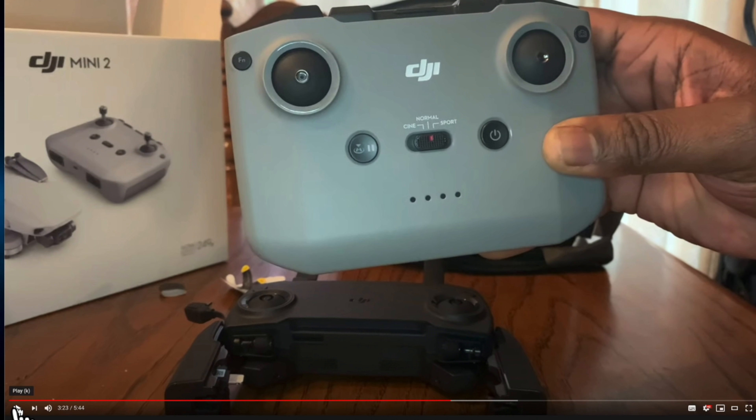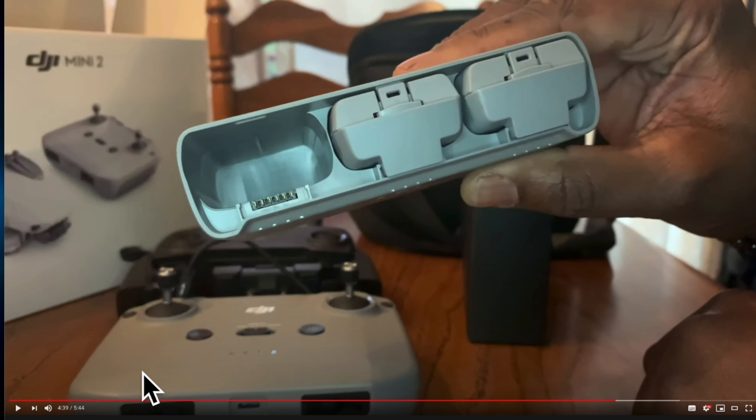They seem to have introduced some orange tips on the end of the props — probably stiffer props that will prevent them from hitting the case, like we saw in some cases with the previous one. And there it is — the Mavic Mini 2 remote. You are going to like that a lot when you go fly with it.